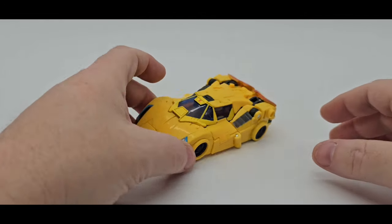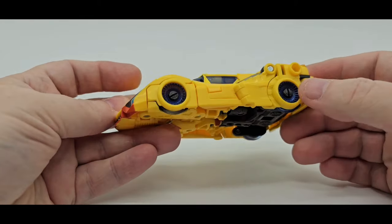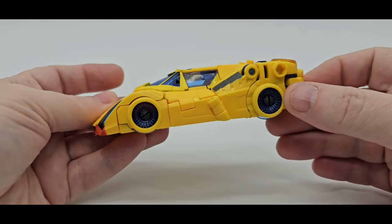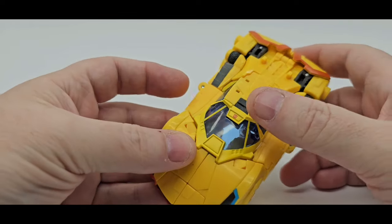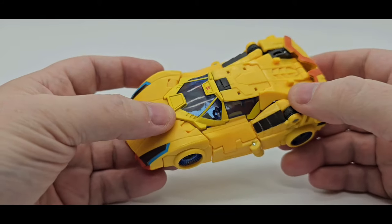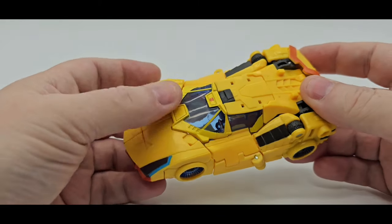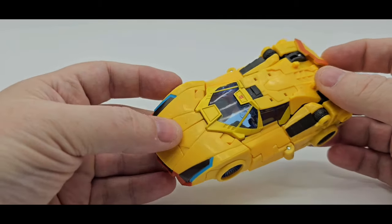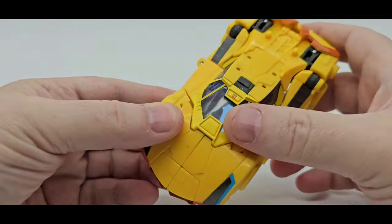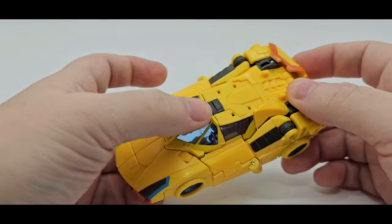Here is Sunstreaker — Concept Art Sunstreaker from the Bumblebee Movie Studio Series. I like it, looks pretty cool. Nice little futuristic Cybertronian vehicle, something new, something we haven't seen before. And here it is painted yellow right here. For some reason they cannot get the yellow straight. It's not as bad as Earthrise — Earthrise had like three or four different yellows. But this is a little brighter, you can tell. It's not terrible at all.